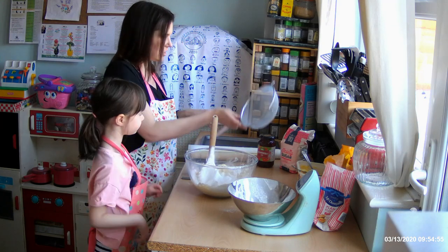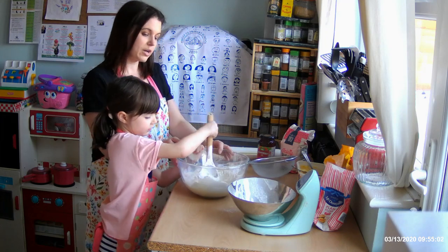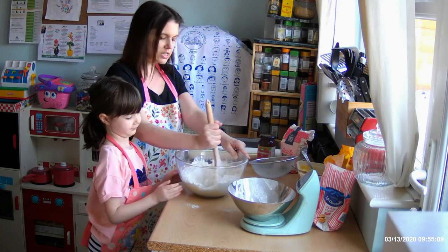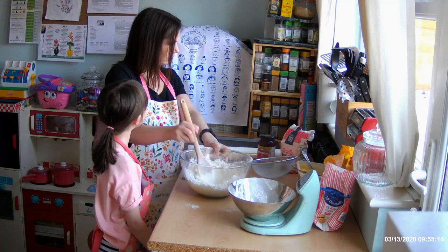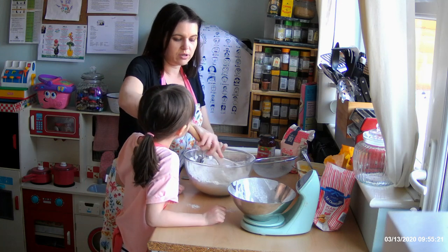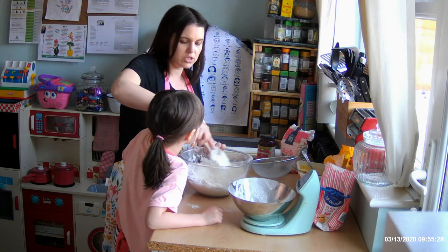Just rest the sieve on the side. Now we're going to mix the flour together with the butter and sugar. Start slowly, otherwise lots of flour will try to come out of the bowl. It's going to be quite a thick mixture because we're making a dough. We're going to bring this together into a dough, so you've got to keep mixing and really work that butter to get the moisture out. It looks very dry to start with, so just keep mixing around with the back of the spoon.